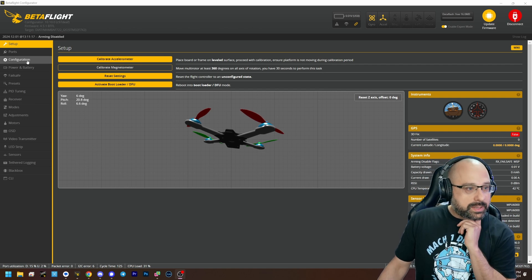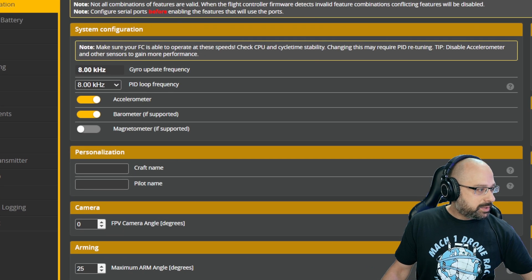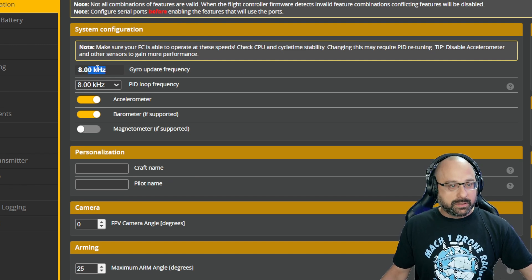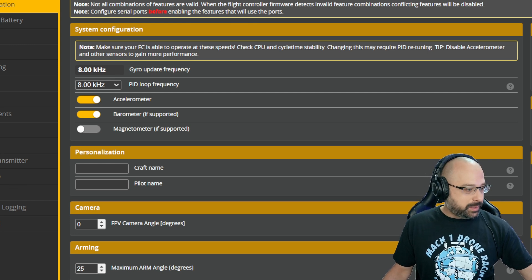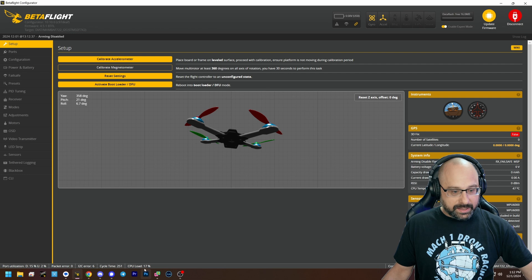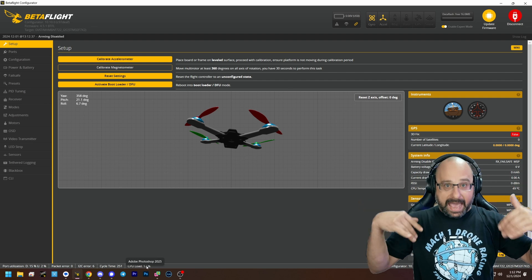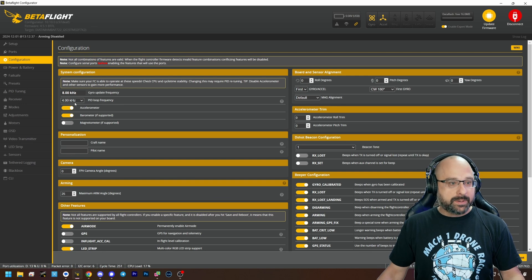How do you address that? Go to the Configuration tab, where we have the gyro update frequency and the PID loop frequency. In later versions of Betaflight, the gyro update is fixed — it is locked to the native rate of your gyro and you can't change it. But the PID loop you can reduce. My CPU load is at 31% right now. If I go down to 4 kHz and save and reboot, it drops to 17%. That number went down pretty substantially — cutting the PID rate in half means the CPU is doing half as much work. I'd recommend going to the Configuration tab and lowering your PID loop frequency.